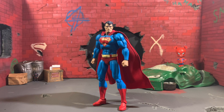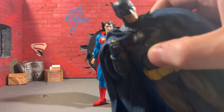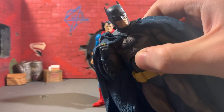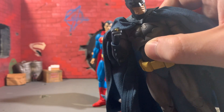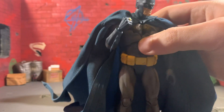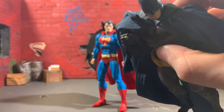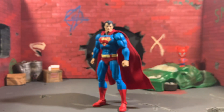Before we get into the final accessory, he also comes with a blue kryptonite ring hand for the blue version of Batman, which is pretty cool. It would have been cool if he'd come with both a blue and a black hand so you could put it on both different Batmans, but it's not too big a deal. If you only had the black version, all you'd have to do is just paint the hand — it wouldn't be that much of a problem.